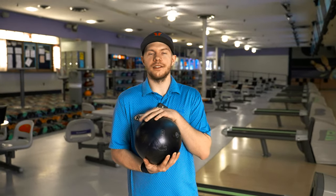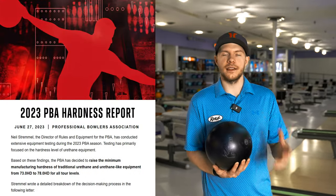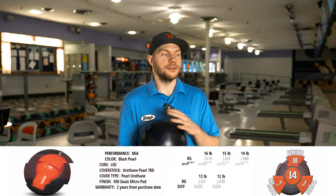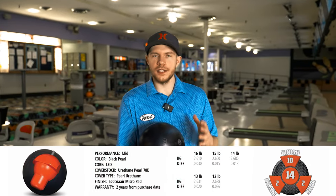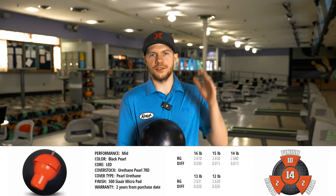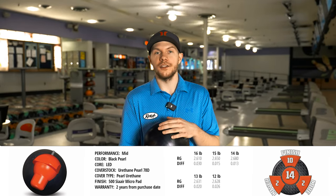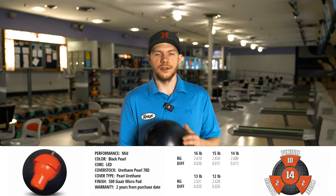This one came out because of the rule changes with the PBA. The PBA increased their hardness requirements on certain bowling balls, like urethanes, because urethanes — especially on tour — were a little bit of a cheat code. A lot of people could use them, kind of take the lane out of play, and reduce the skill gap overall. The PBA wanted to change the rules to make these a little less used, primarily on tour.